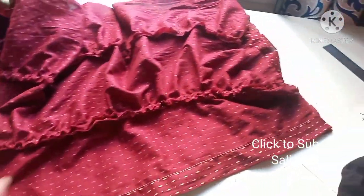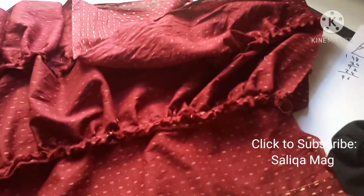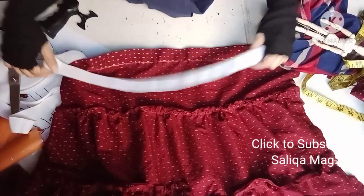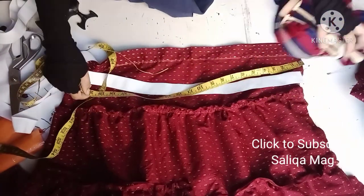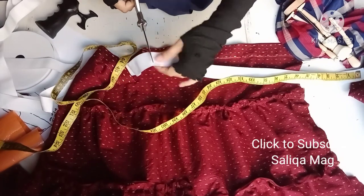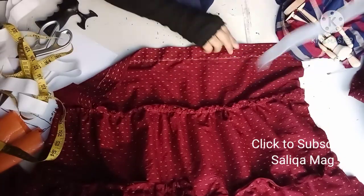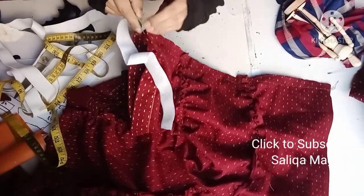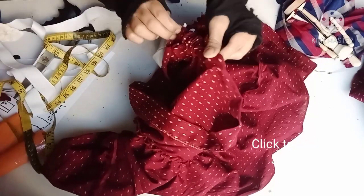Make sure from the edge everything is equal. Now for the elastic: one way is to round it according to your waist. The other way is to take your waist measurement — here it's 24 — and minus 4 inches, giving you 20 inches. Add about half an inch for seam allowance where you'll stitch it. How much you subtract depends on how tight or loose your elastic is, so adjust accordingly.